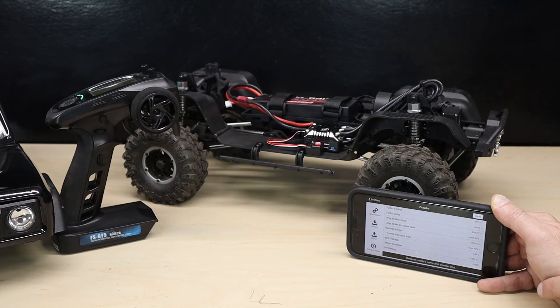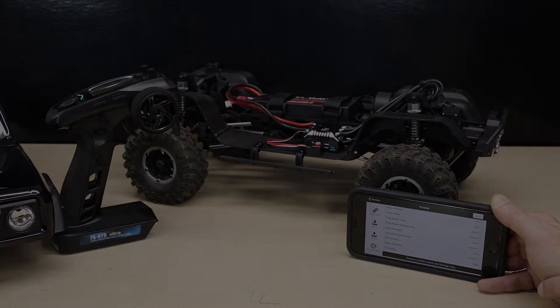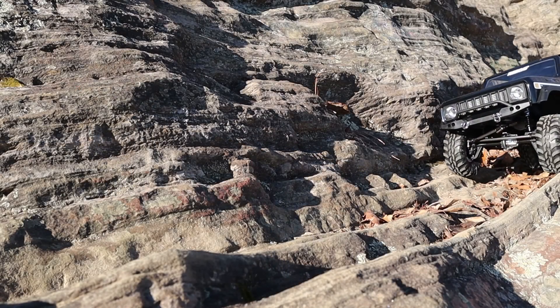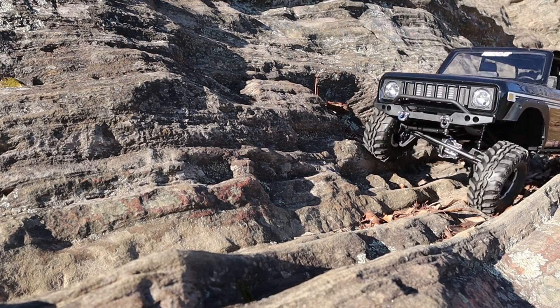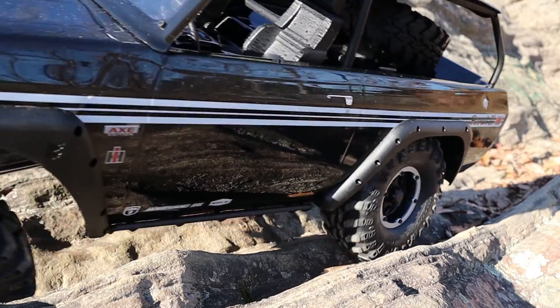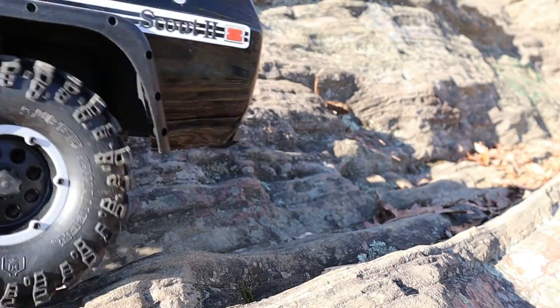Select 7.4 volts, save, and hit OK. Your servo will now be operating at 7.4 volts. Red Cat is working with HobbyWing so future AXE kits come programmed at 7.4 volts for the servo. That wraps up our three free mods — we hope this helped you out and leads to more fun with your Red Cat Racing Gen 8 AXE Scout 2. If you have any questions or comments please put them in the section below, hit that subscribe button and notifications bell, and we'll see you back soon for more Red Cat Racing how-to videos.